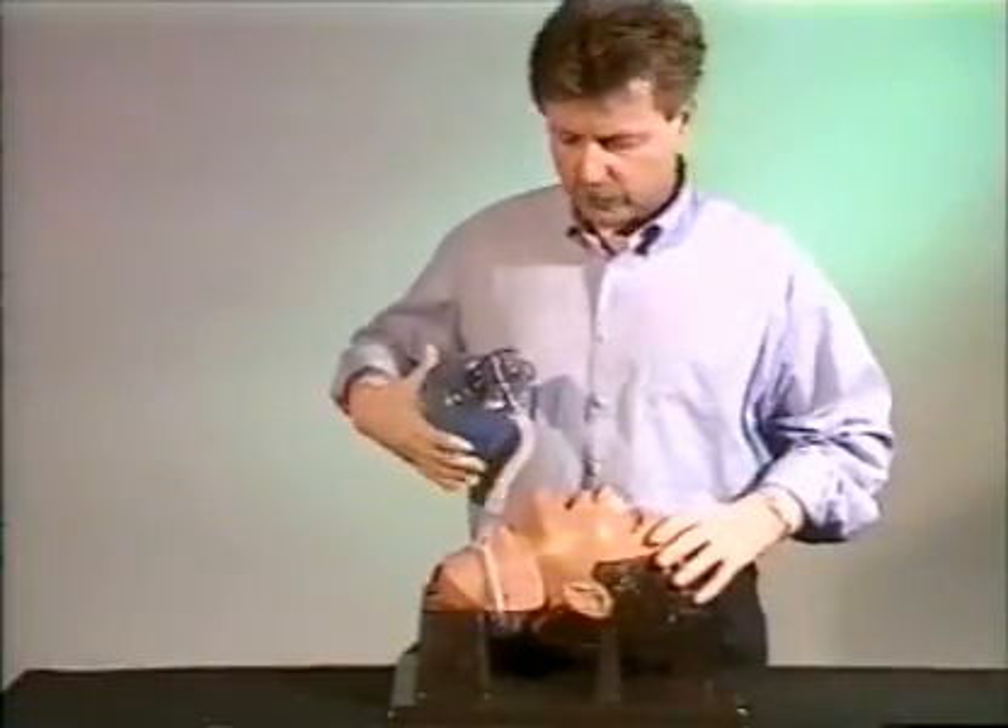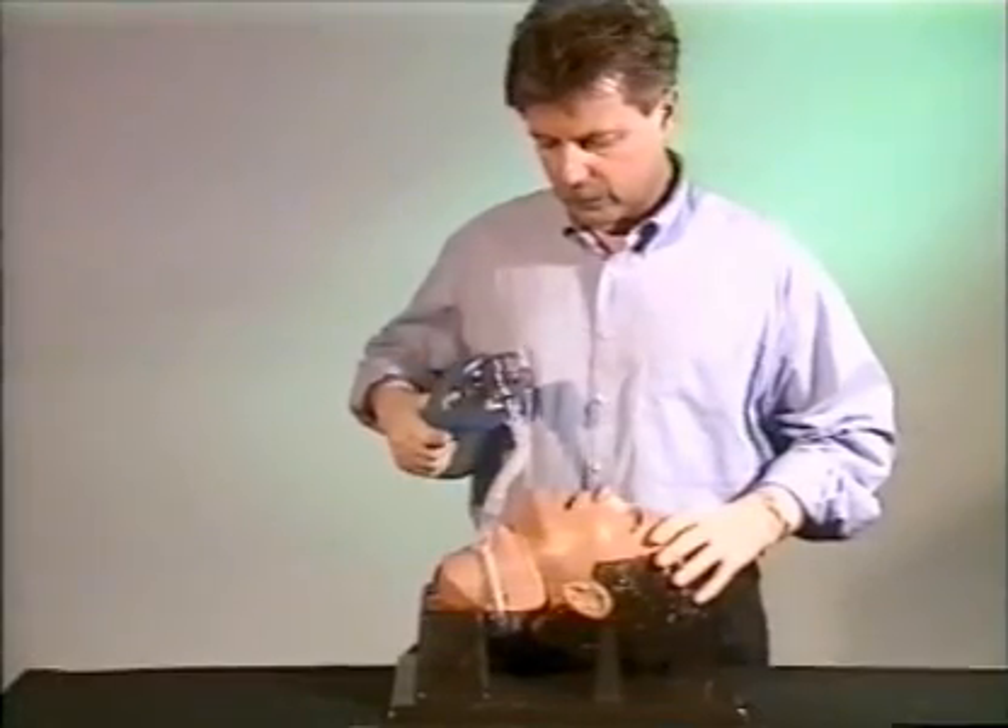Finally, ventilation is checked by auscultating both lungs. The patient is now ready for further medical care.